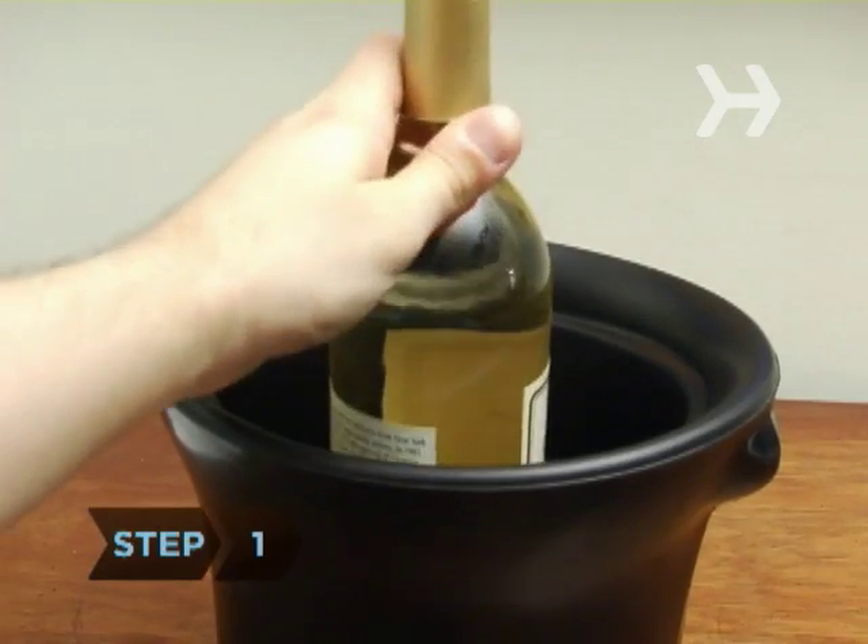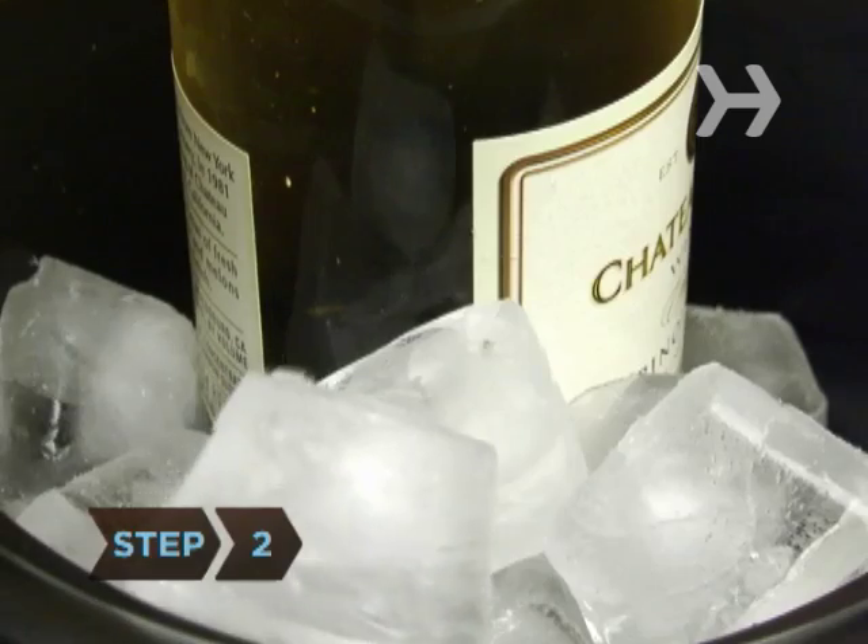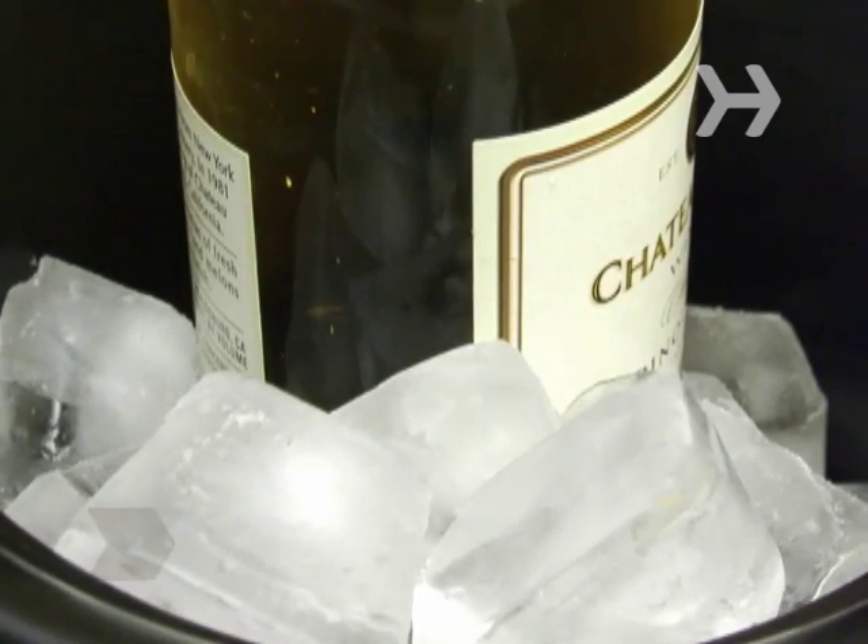Step 1: Put the wine bottle into an empty ice bucket. Step 2: Fill the bucket with enough ice cubes to cover the bottle up to its neck.